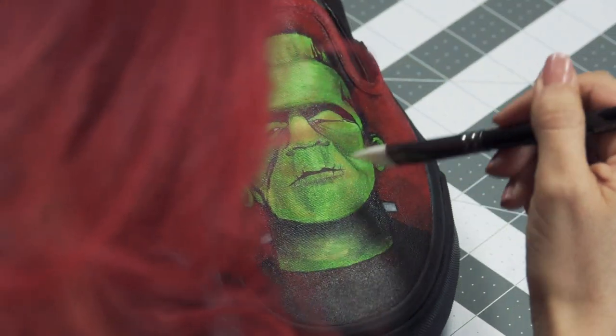I had a great time working on these shoes. If you guys liked what you watched, make sure to give us a thumbs up and subscribe. If you have any questions or comments, let us know — and thank you for watching.